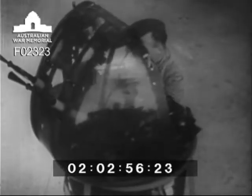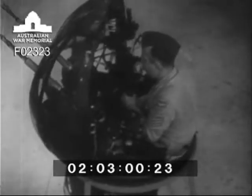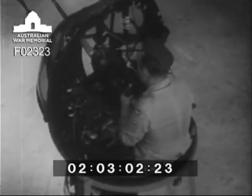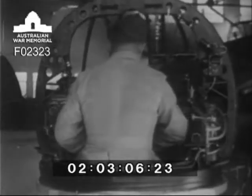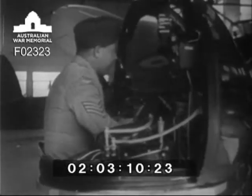Here the turret is shown operated under power on a stand. The rear half of the cupola has been removed so that a clearer view may be obtained. It can be seen that the turret is a self-contained unit and it is only necessary to connect it to a 24 volt accumulator to obtain any movement the turret can perform when fully installed within the aircraft. Note the considerable depression of the guns obtainable.